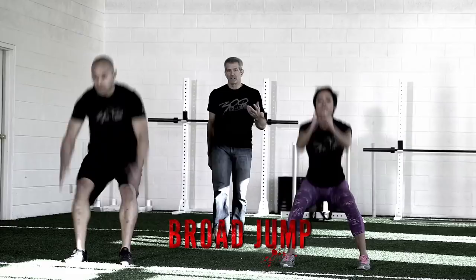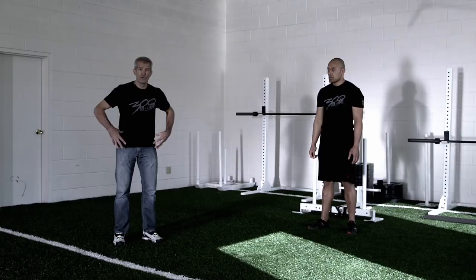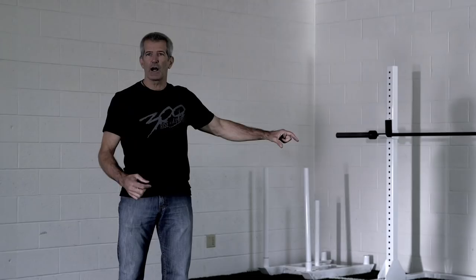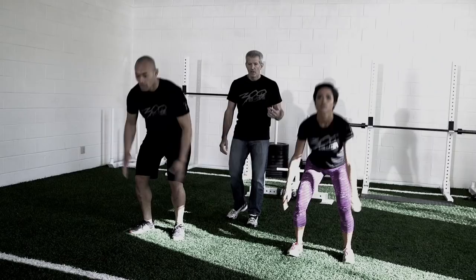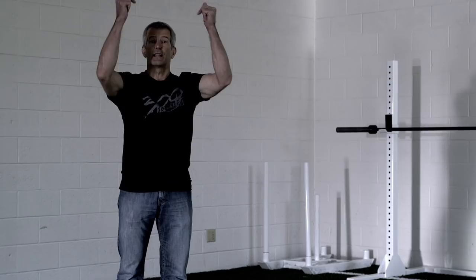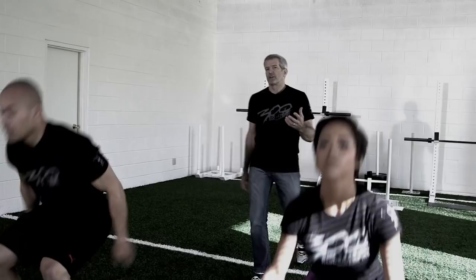The goal of the broad jump is to cover the maximum horizontal distance possible. It's a hip-driven movement, so it starts with a counter-movement of the hips and the arms. Once you cock that spring, you release and fire to cover that distance. The distance you can cover completely depends on how you cock the spring with that counter-movement. The continuous broad jump is more of a cardiovascular effort — the point is to string together as many jumps as possible in order to increase oxygen debt.